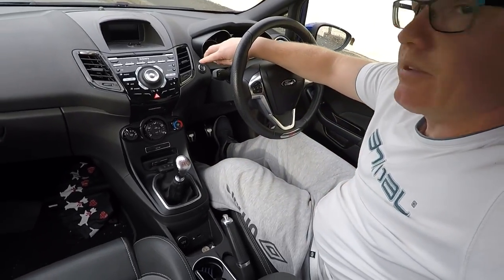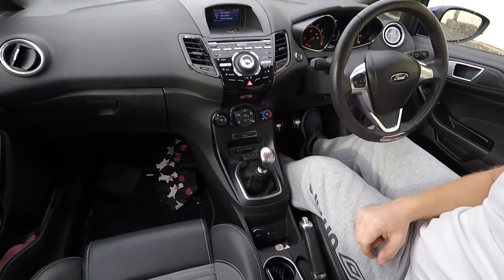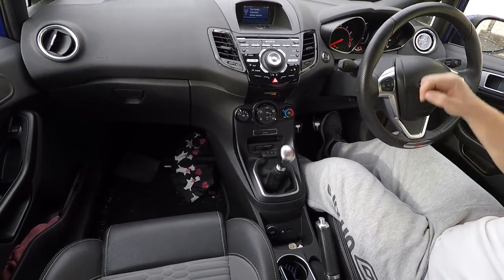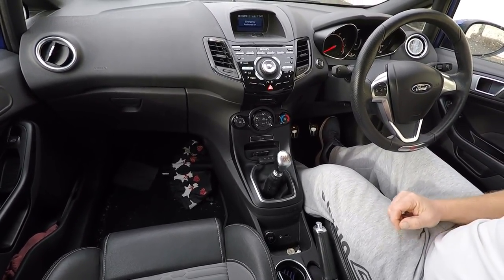Right, so let's get into the video. I've got the fob here. I haven't got the ST3 so I haven't got keyless entry, so I can only test the ignition activation inside the car. Push the button and we can see the ignition comes on as it should do.